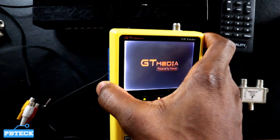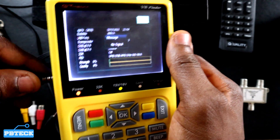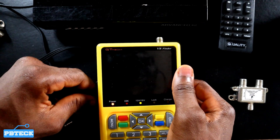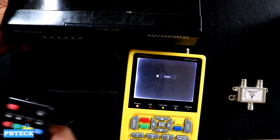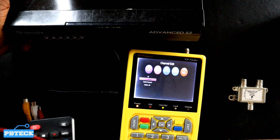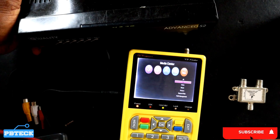After that, connect the other side onto the input of your V8 finder. Now you have the screen of your satellite receiver showing on your V8 finder. You can do any settings you want while monitoring on your V8 finder. Once everything is done, then connect the receiver onto the customer's TV set and you're good to go.